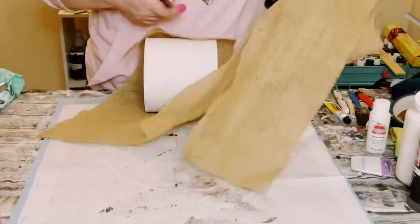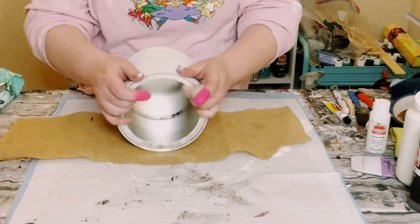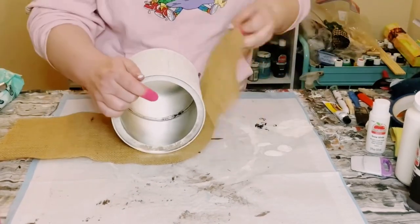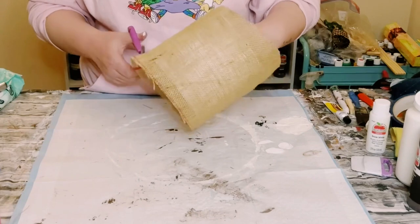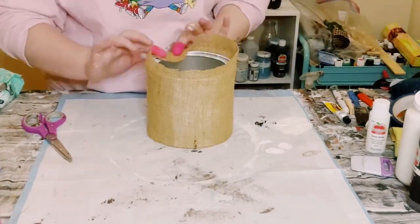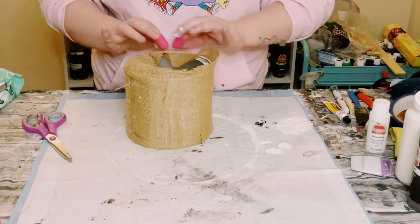Then use some more of that burlap to wrap around your coffee container. Once you have the burlap cut out, hot glue it right onto the coffee container. If you have any excess, cut it off — however, for the top part, just hot glue that excess right into the inside of the top of the coffee container.